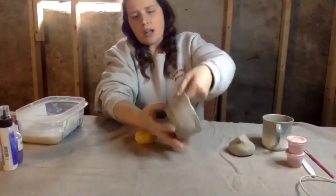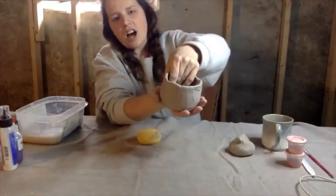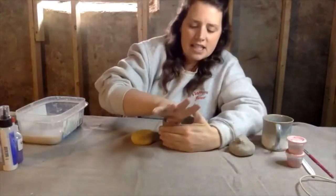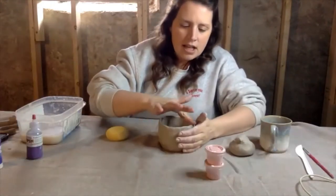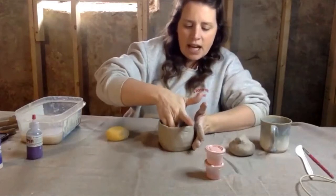Especially watch the bottom sides here, because sometimes people do leave a lot of clay, and we do want it to dry evenly. So when we fire your piece, it doesn't explode or anything in the kiln. I'm going to let mine sit for a moment.